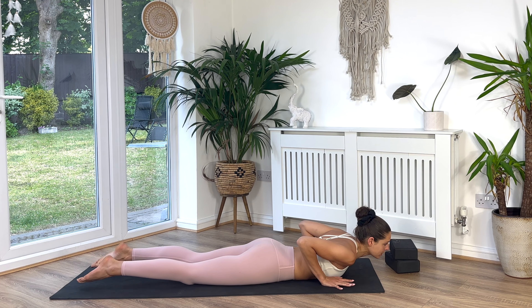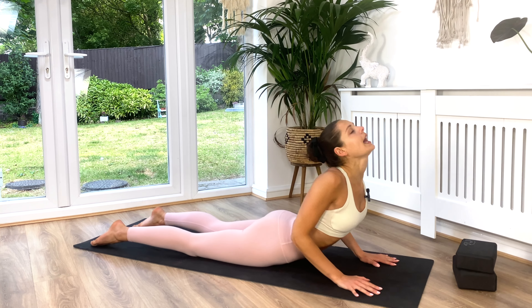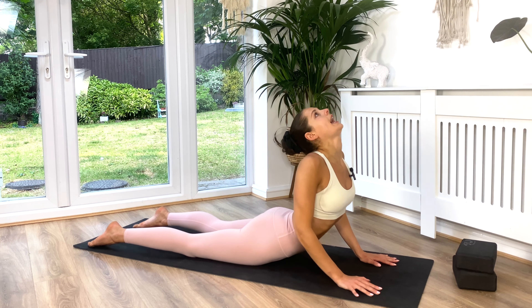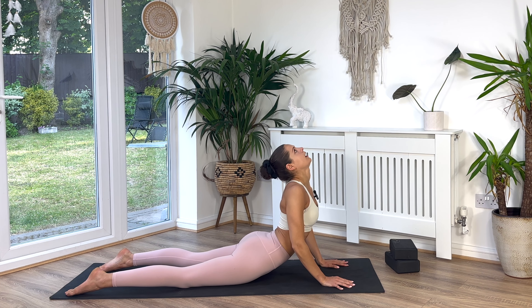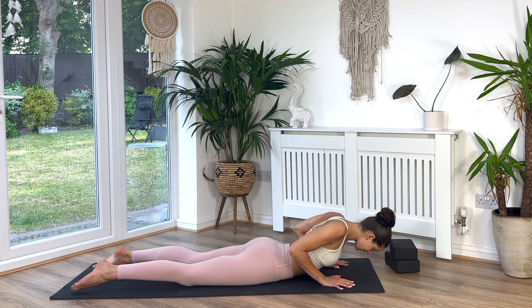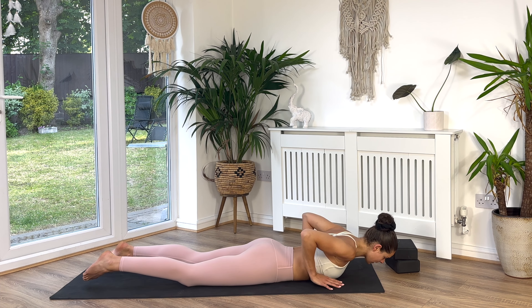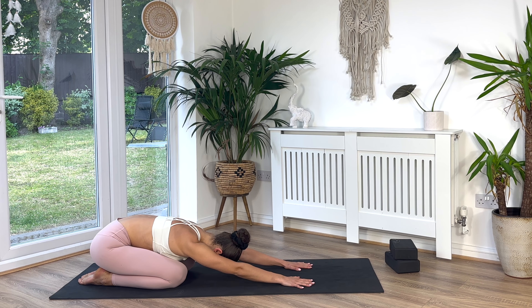We're going to take a couple of cobra waves. Press through the hands, press through the tops of the toes. Inhale, roll your shoulders back, lift your chest. Exhale, come on down, release the breath, release the gaze. Inhale, roll with the chest. Exhale, melt down. Inhale, press. On your next breath in, we're going to lift and hold for three - keep it active, elbows slightly bent. Two, and one. Lovely. Now press all the way back to come in towards child's pose. Stay in here for as long as you need to return back to breath and body.